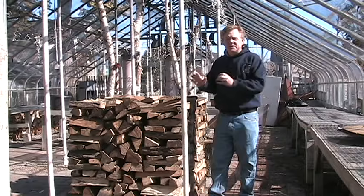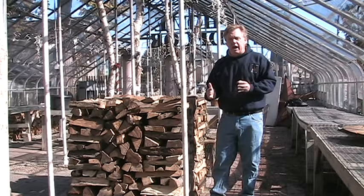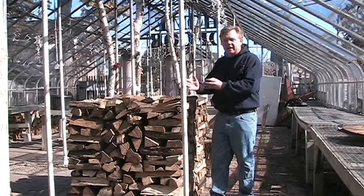This is an example of a half cord — four feet high, four feet wide — it's exactly half of a full cord. It's good for the casual user that has a fire here and there, and for people that have smaller stacking areas in their garage or on their back deck.